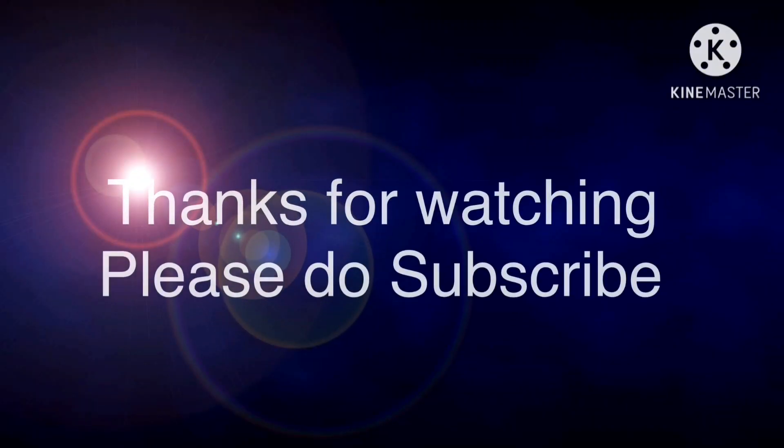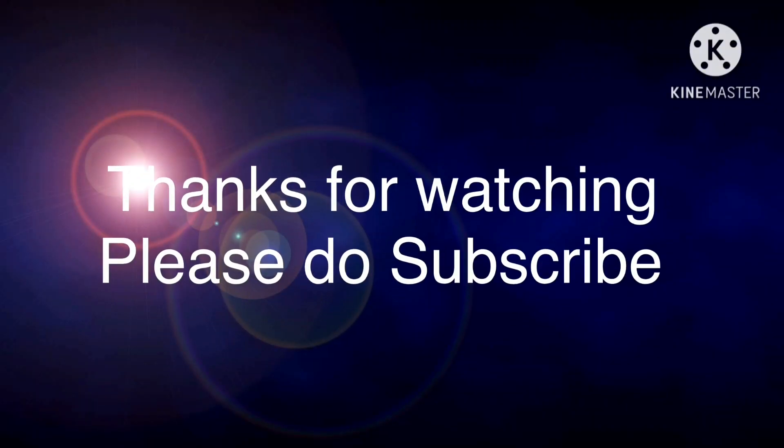Please like this video and if you have any questions, please comment in the comment section. If you want to try this recipe, please like this video, subscribe and support the channel. Thank you so much.